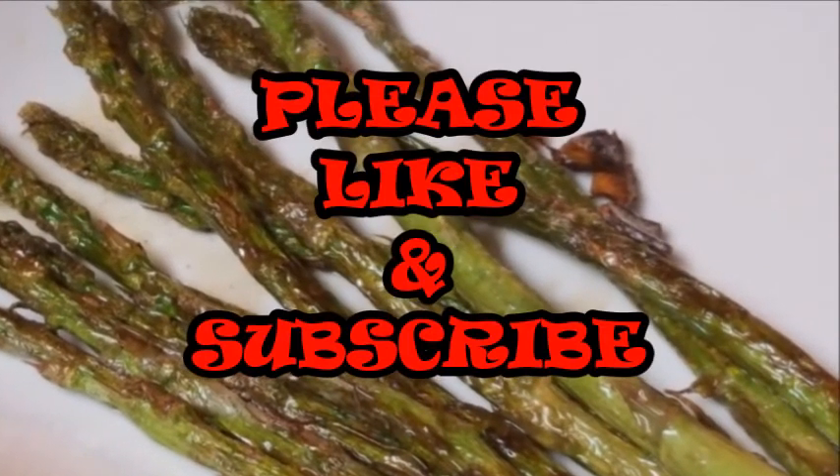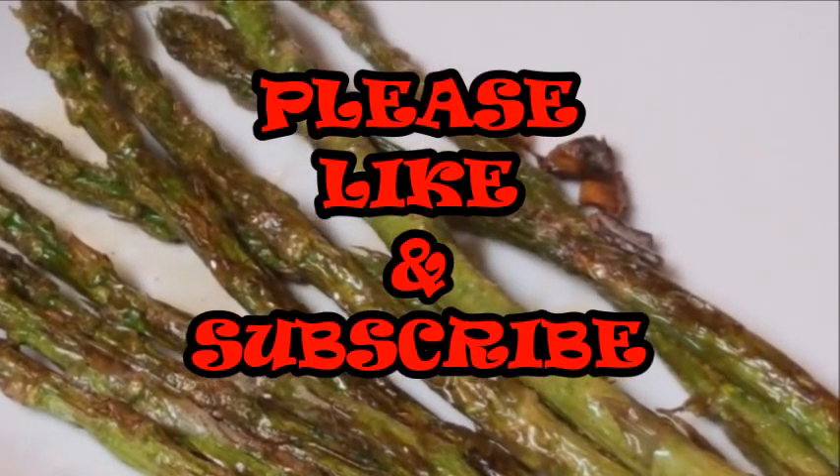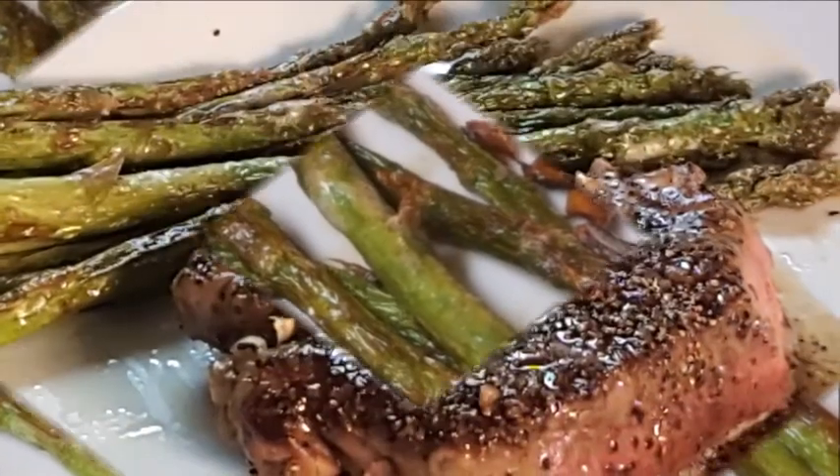If you like this video, give me a thumbs up and subscribe. Until next time, I'll see y'all later — bye bye!